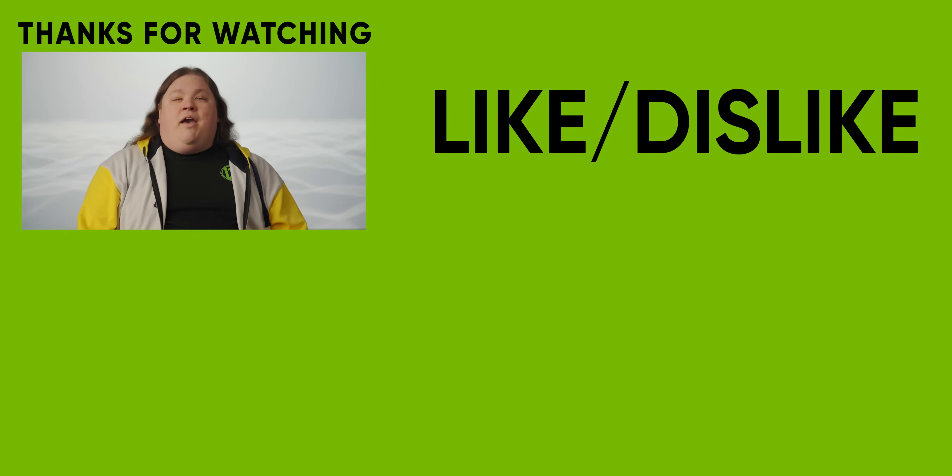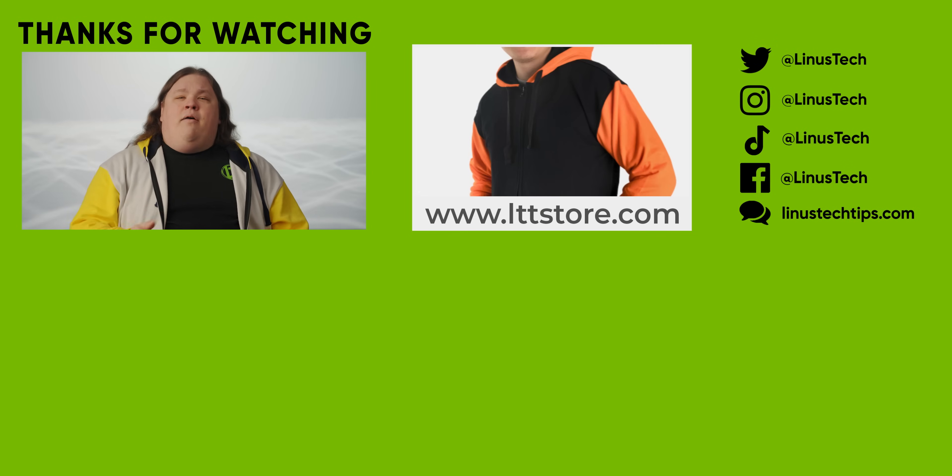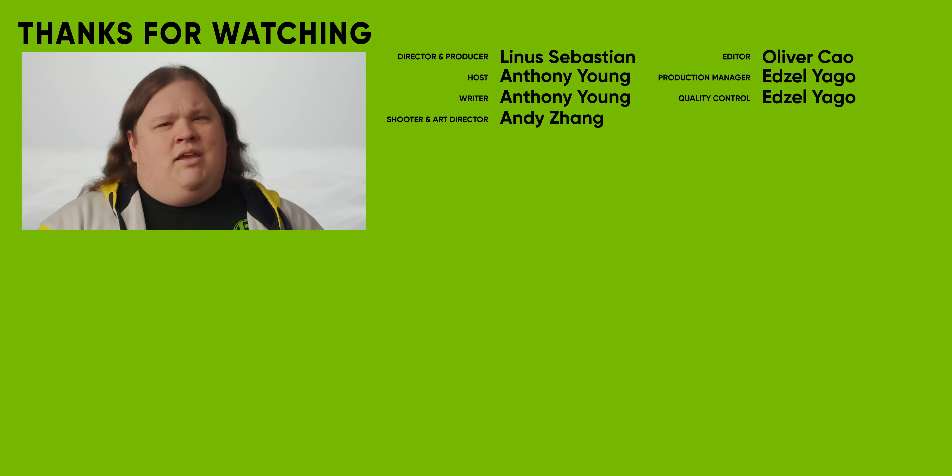Thanks for watching. Go check out our response to AMD's upcoming RDNA 3 graphics cards for more on how the GPU landscape is changing. Nvidia launched first, but they might not keep the lead.